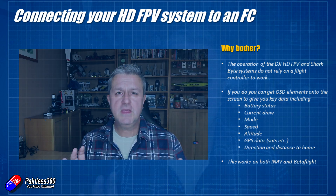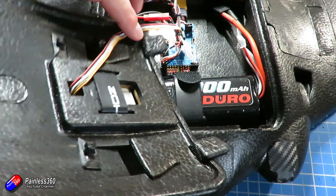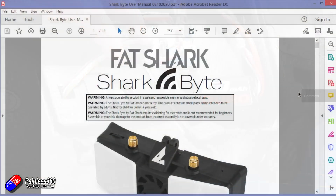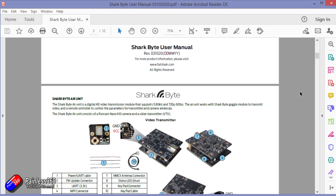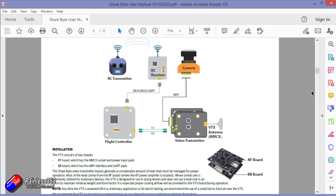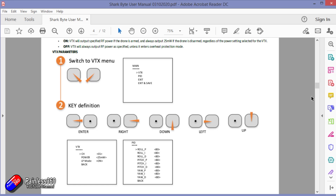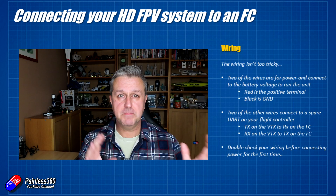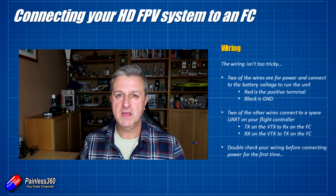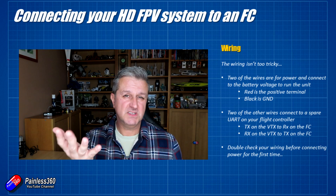The wiring itself isn't too tricky and is kind of covered in the manuals for each of these systems. I must give a shout out to Fat Shark at this particular point — their manual for the SharkBite system is far better than the little thing that you get with the DJI system. It explains exactly how to do all this, including how to set up all the ports in things like iNav and Betaflight. But the wiring in terms of the main power and the connection to the flight controller for both systems is pretty much the same. For the DJI system, let's do that one first.